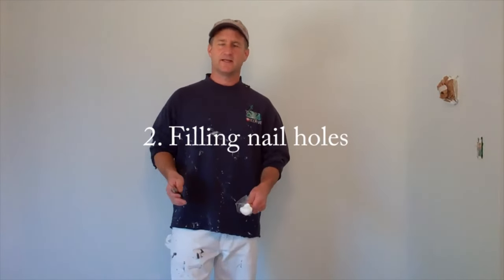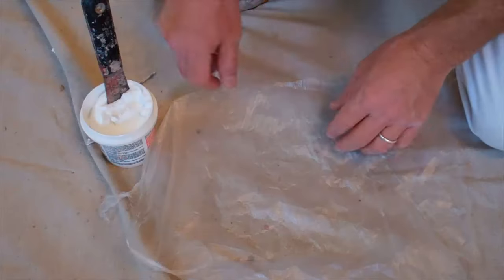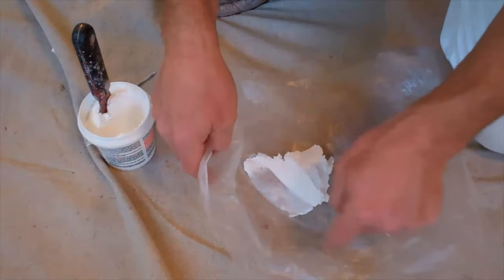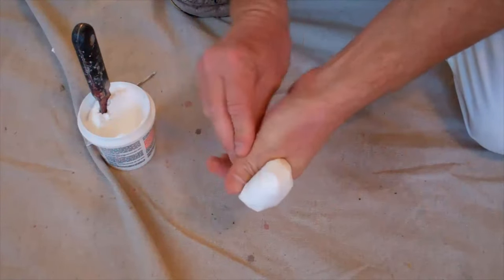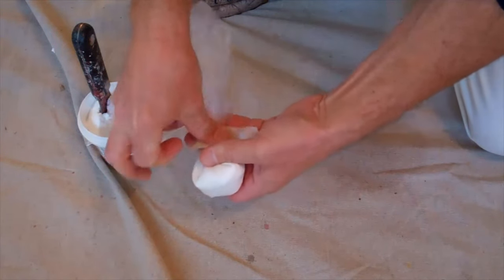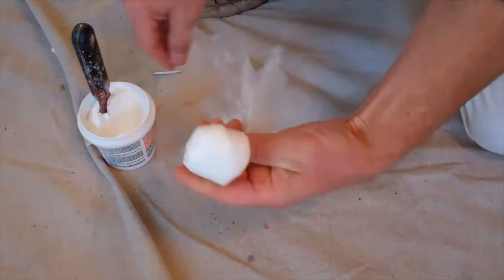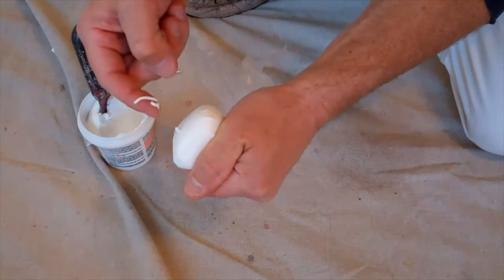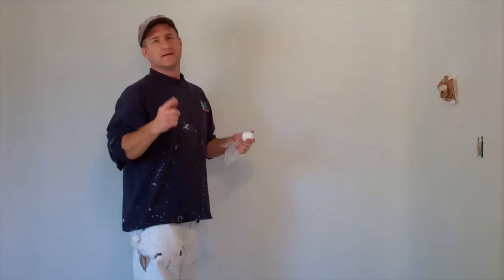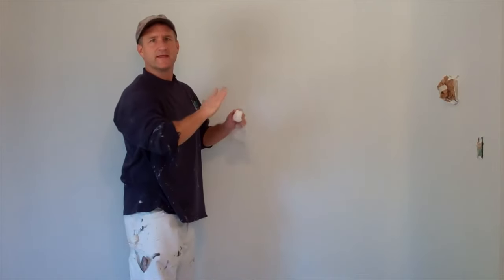The next step is to spackle any nail holes in the walls or the trim. Now one thing you might want to do is make what I call a spackle ghost. Take a big scoop of spackle and stick it right in the middle of a piece of your painter's plastic, then turn it into a ghost — twist it and put a piece of tape right around the neck. Then take a nail and poke a little hole right in the end of it. This is going to dispense spackle in a way that's much easier to get into little nail holes. For little nail holes and thumbtack holes, just take a little bit of spackle on your finger, rub it right in there, and then get it all off the surface.